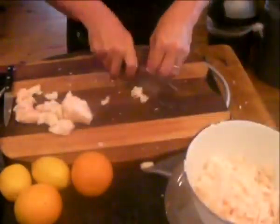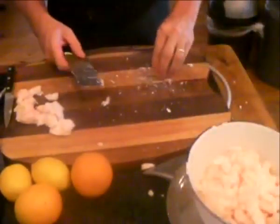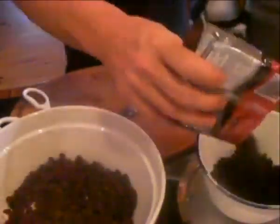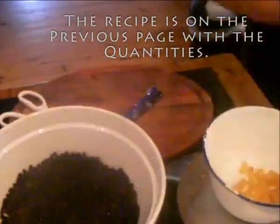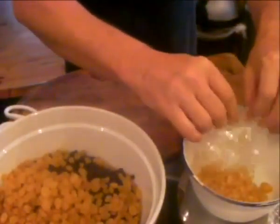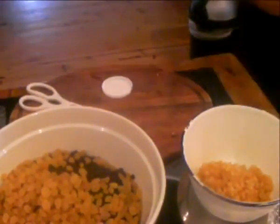I cut really fast — I must have had about 47 cups of coffee before I did this. Don't try this at home without adult supervision. The recipes are on the previous page with the quantities. Now we're going to mix all the dry ingredients together: the suet, the currants, the raisins, the sultanas, the mixed peel, the nuts, the sugar, the spices, the zest, and of course the apples.